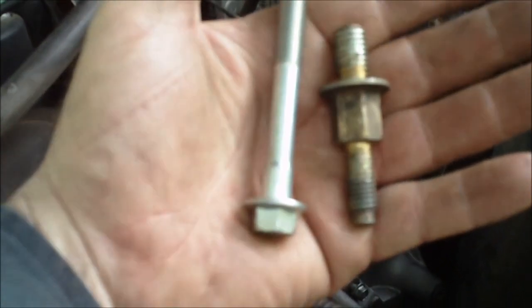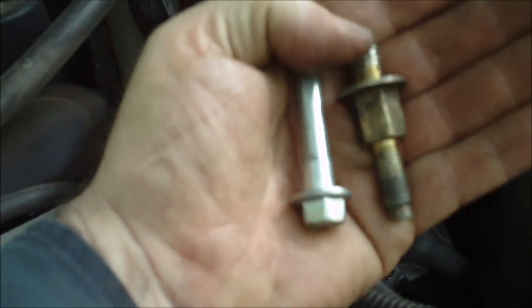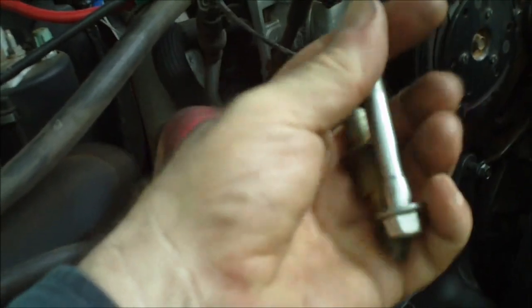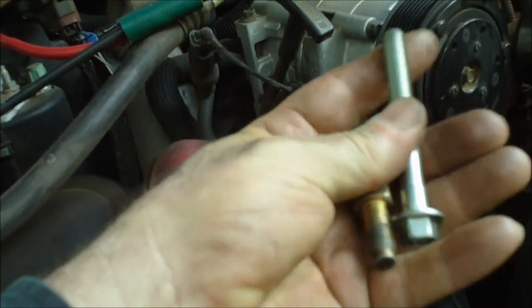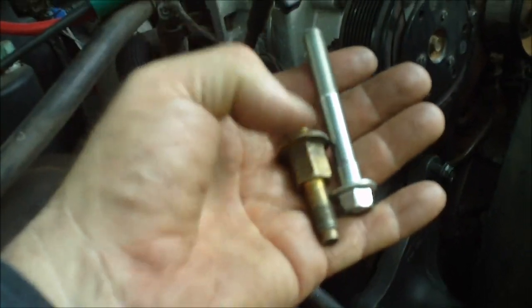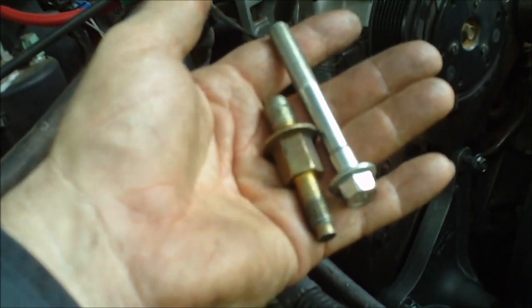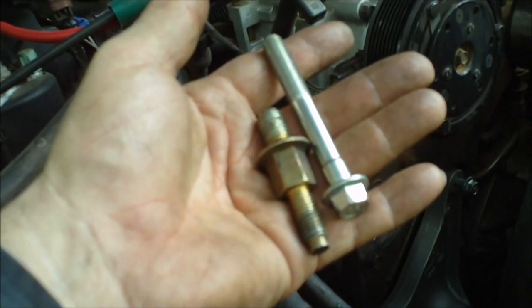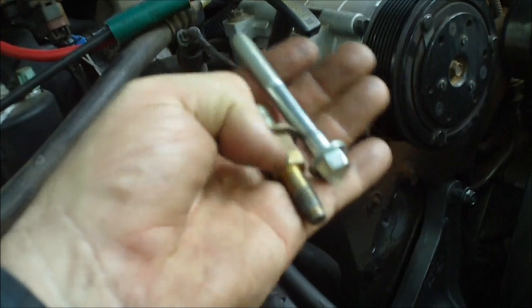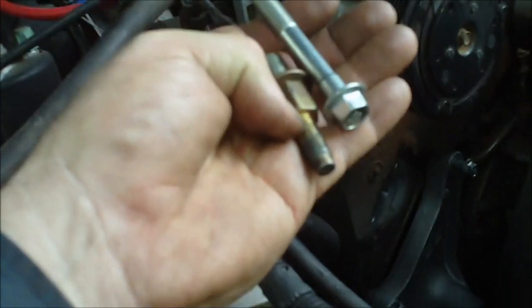This flange bolt — stud bolt — is what came out of the bottom; it's what held the negative battery terminal on. This is standard half-inch thread. What you need is a bolt about this long to replace it, or a stud — the stud would work even better. The directions I got off the internet said to use this bolt, that's the number I got from Ford, but obviously that's not going to work. I think a half-inch stud would work really well so you can put a nut on it, and that way you could line up the negative terminal and that bracket — the transmission cooler bracket.